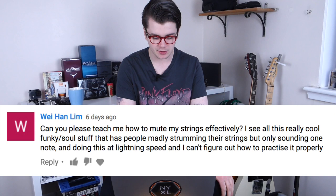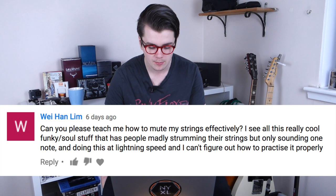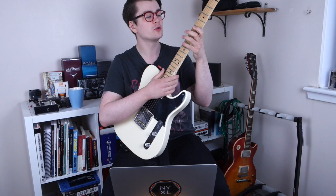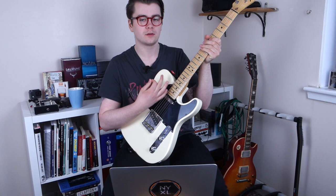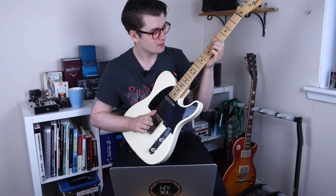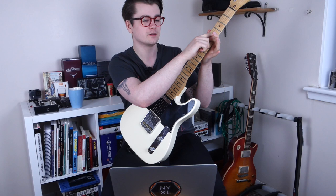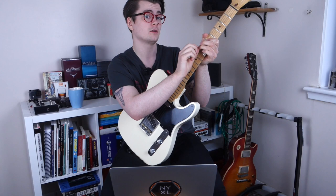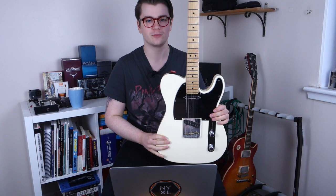Someone asks how to mute strings effectively for funky soul playing. It comes down to left-hand muting. I'm strumming all strings but muting with my left hand — I've got a note on the fifth fret of the D string, and my finger mutes the G, B, and high E strings behind it. My thumb on the side of the neck mutes the low E string, and my third finger rests on the A string to mute that one as well. I'll do a full video on string muting in the future.